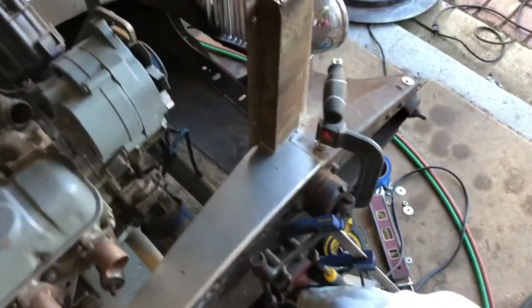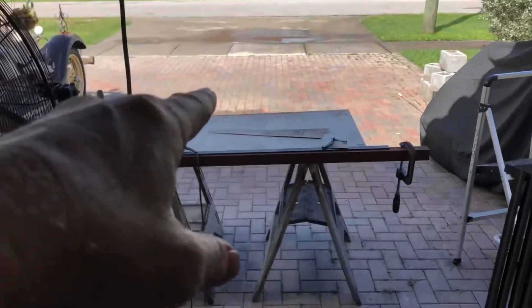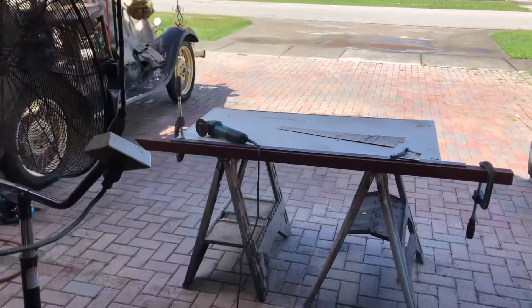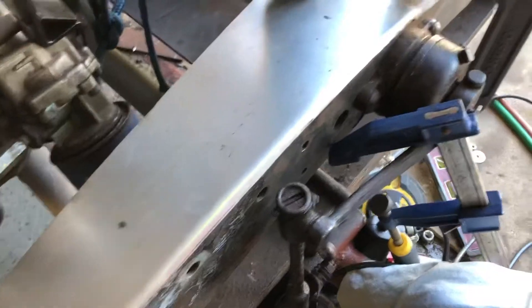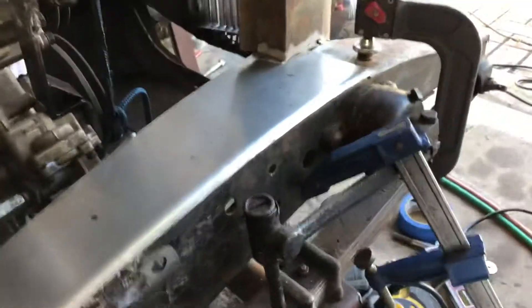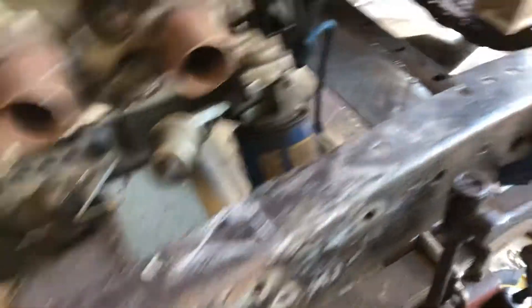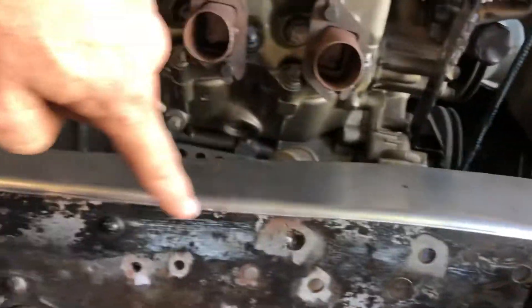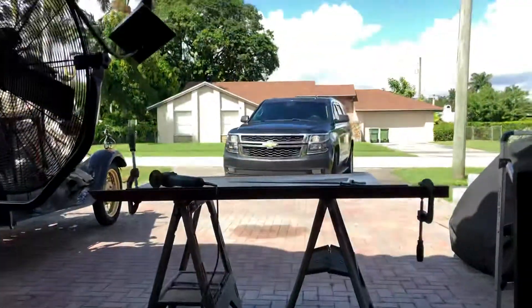Decided to work on the side skirt panels, but it started raining — now it's cleared up so I'll probably jump back out shortly. I was working on these little skirts here. I wanted to clean this up a little bit — it looks too unfinished — so I decided to make panels, shape them, and match the curvature of the chassis.